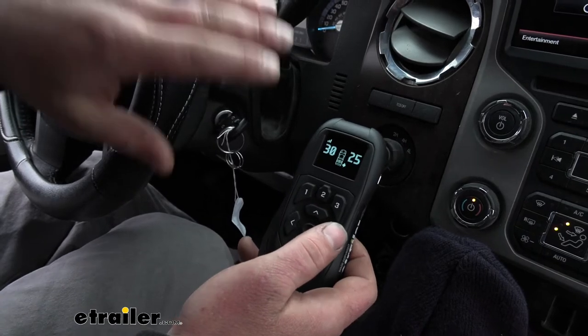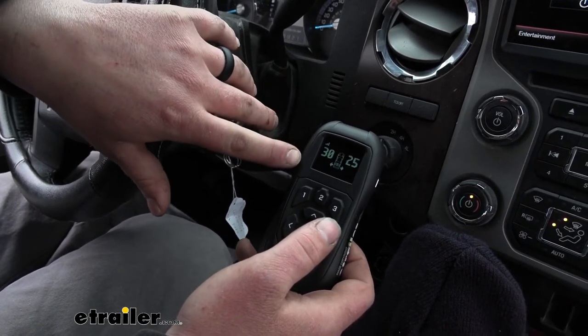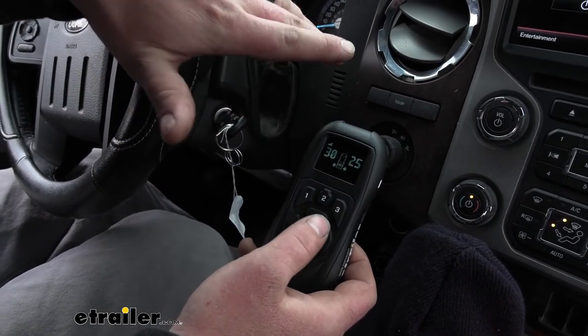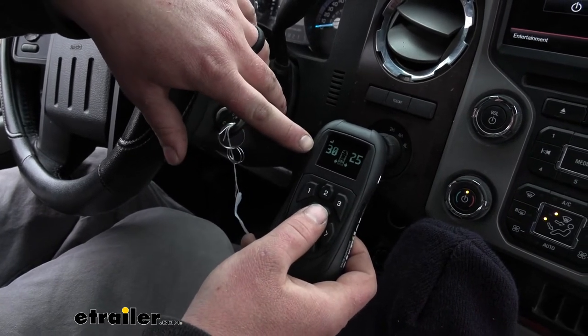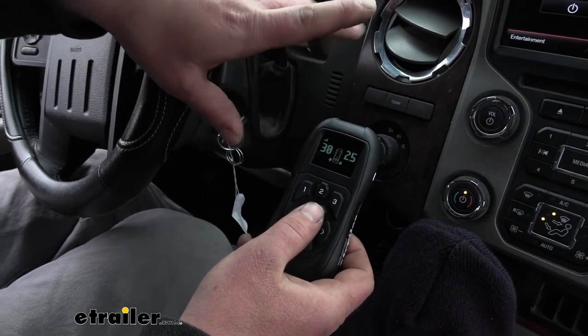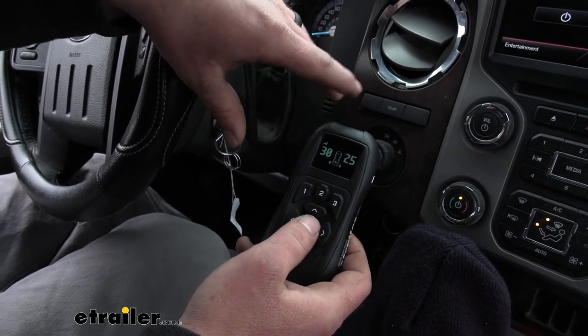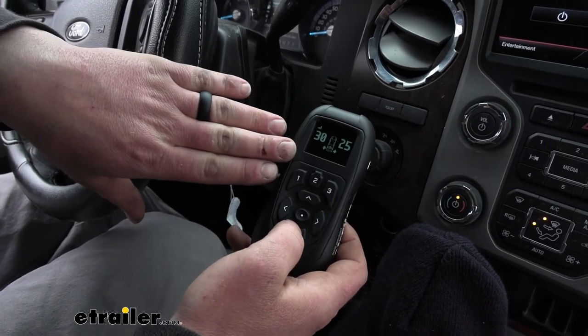You can also set it up for front to back. Some guys will have front airbags if they have a heavy snow plow or something like that. You can run one of your airlines up to those front airbags and adjust the fronts, as well as be able to adjust the rears, all with one remote.